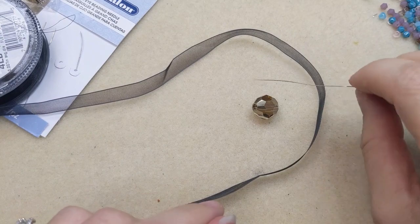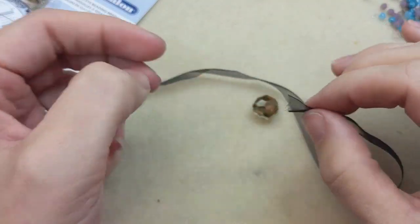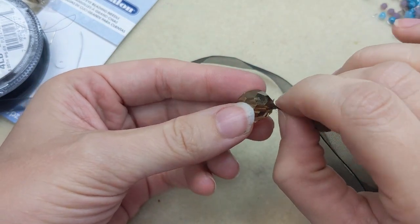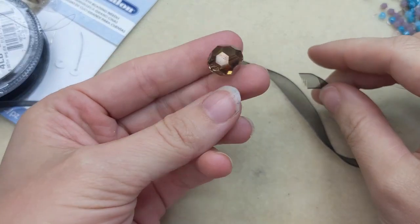You can also use your big eye beading needle to make it easier to add ribbons or strings that aren't easy to get through a stringing hole easily.